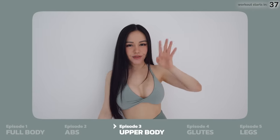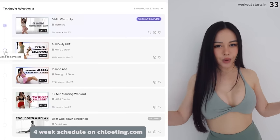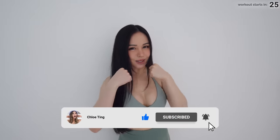Hey guys, welcome to the 2023 Hourglass Challenge! This is a four-week program focusing on your core and your glutes. The full schedule is on my website and there are five brand new episodes for this program. You can follow along with these workouts with or without weights. Drop me a comment down below and let's get into the workout.